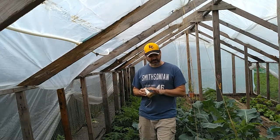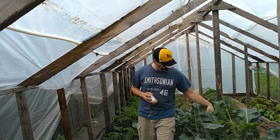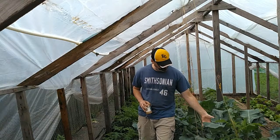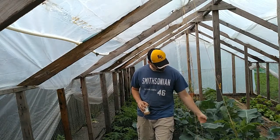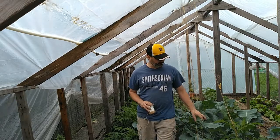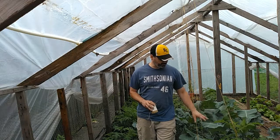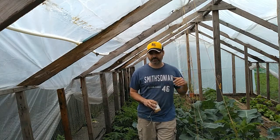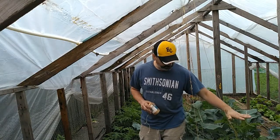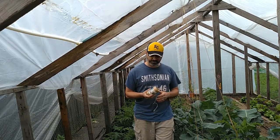As soon as these broccoli are ready to harvest — they're getting close, they're green — right there's a broccoli bulb and it's getting there. Not quite ready yet, but definitely getting close. As soon as they're ready, this is all going to come out, and all of these tomatoes — like this one's already pretty tall — they're going to have free range in here. It's going to be pretty nice.